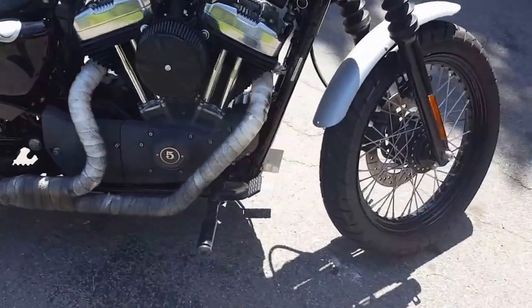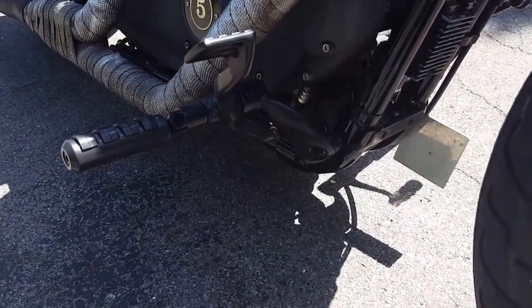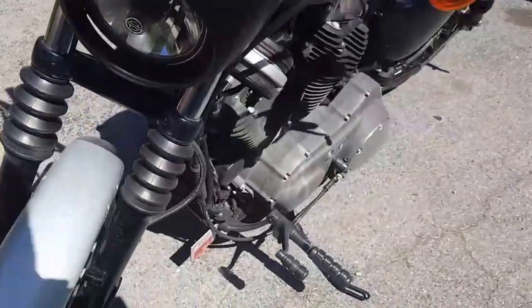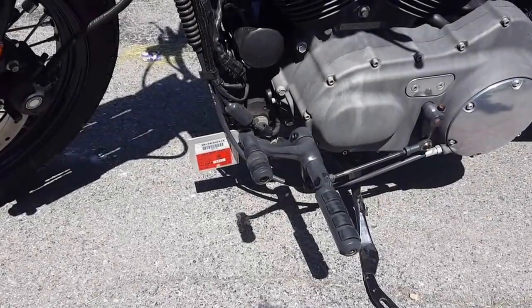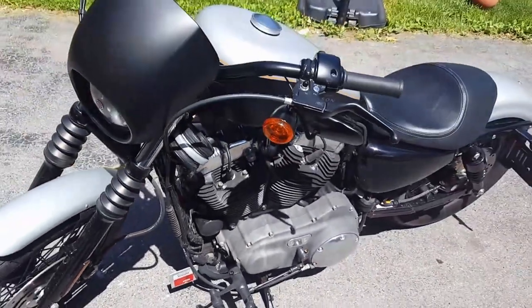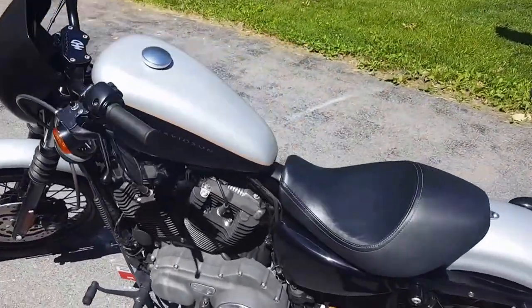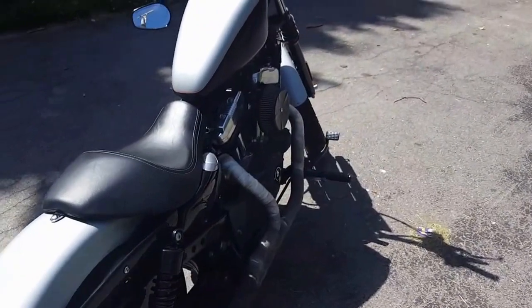So yeah, this is just my quick update on these forward controls. If you have any questions, feel free to message me. I'll do another video and go over my bike and what I've done to it — pretty badass bike. But until then, like and subscribe. Thank you.